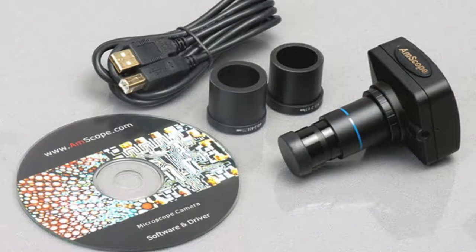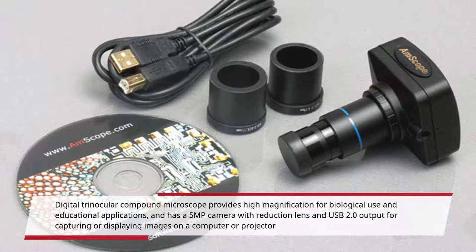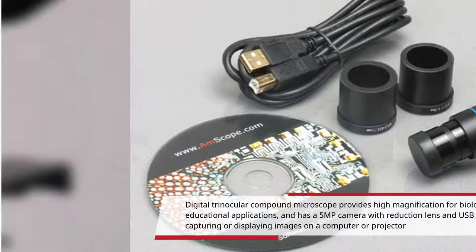The Digital Trinocular Compound Microscope provides high magnification for biological use and educational applications, and has a 5MP camera with Reduction Lens and USB 2.0 output for capturing or displaying images on a computer or projector.